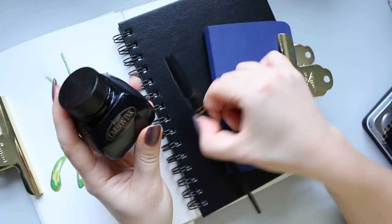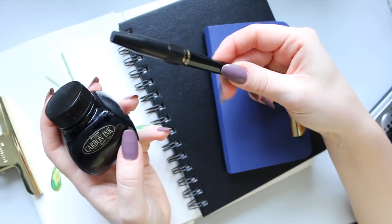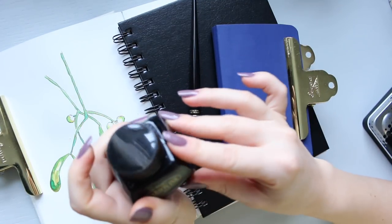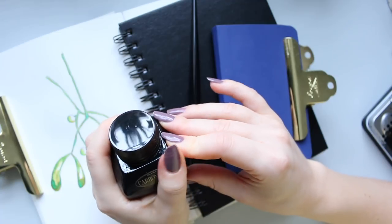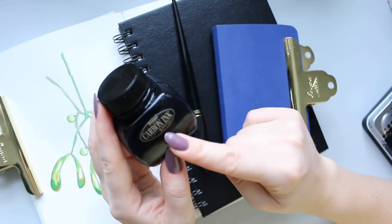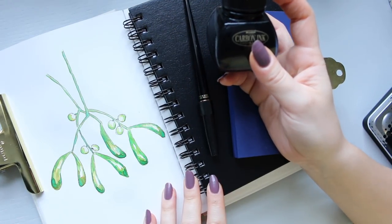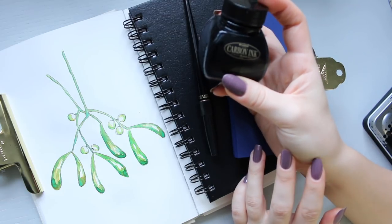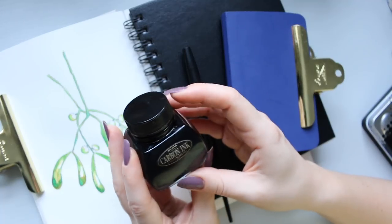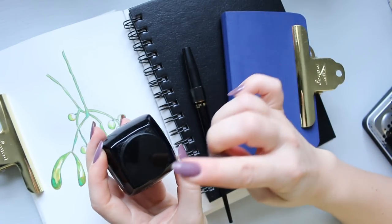The next thing I'm going to talk about is actually two items from the same brand — Platinum Carbon Ink. Let's talk about the ink first. I ordered it after going through a few different inks that claimed to be water resistant or waterproof but weren't 100% waterproof. This is the only one I found to truly be waterproof. This is the Platinum Carbon Ink I use for all my illustrations, and it's color black — they probably do other colors. I got it on Amazon, as I did the watercolors. You need a converter with it.